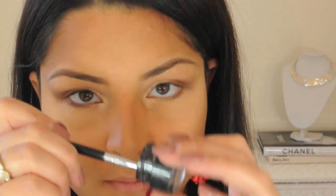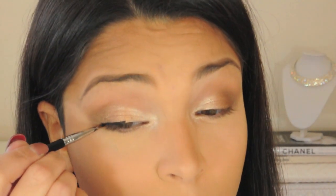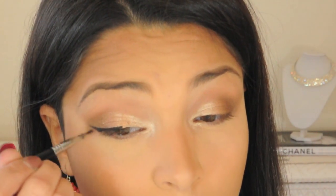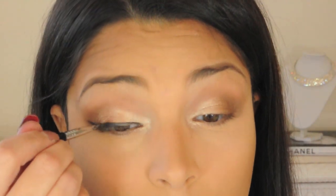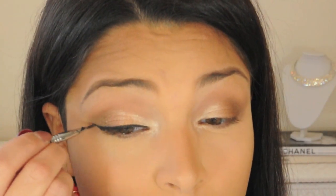I'm using my Clinique Brush On Cream Liner in the shade True Black and my Sigma Small Eyeliner E10 brush. I'm just creating an upward wing at the end of my eye. I want my eyeliner to come to a point at the innermost part of my eye, so for this I'm using the Sigma Small Angle E65 brush.